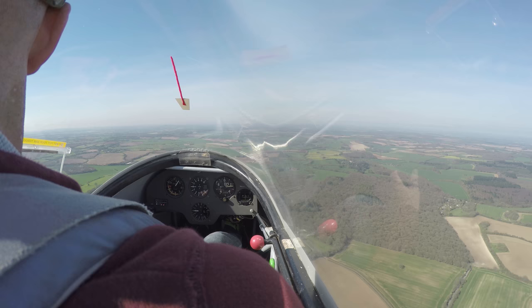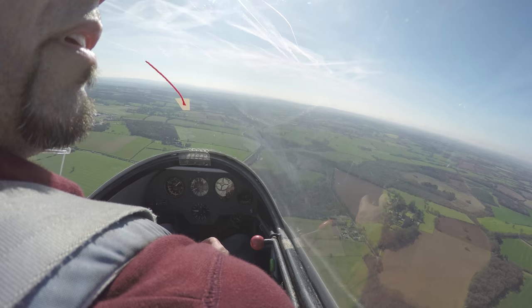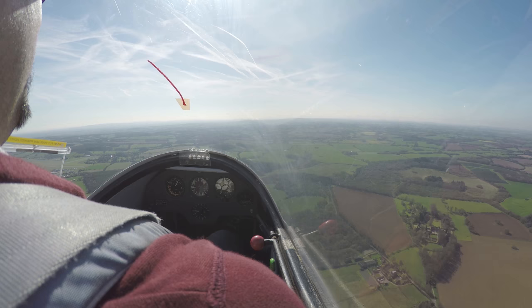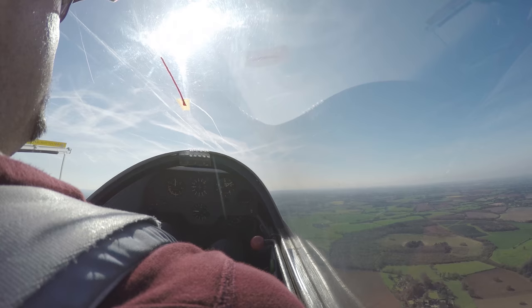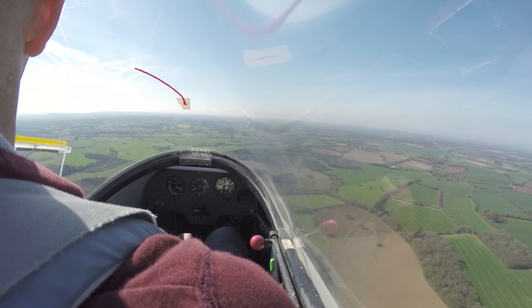Let's just turn around to see the airfield again so we don't go too far away from it. Whenever you're ready, show me a wing drop stall. So we're going into it like the nose drop stall — yes, as if you're going to do a nose drop stall but just have some rudder present when the stall happens. Nose is coming up... I didn't get the stick as far back as I should have there, but it was a good recovery.